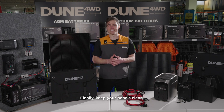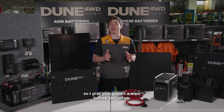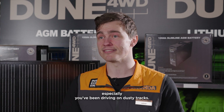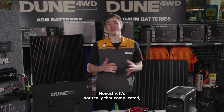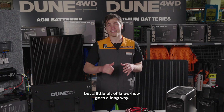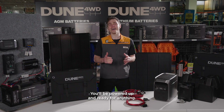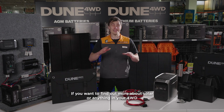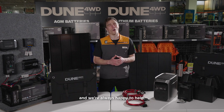Finally, keep your panels clean. Dust, dirt, and debris can seriously affect performance, so give your panels a wipe before you set up, especially if you've been driving on dusty tracks. So that's the long and the short of solar power and four-wheel driving. Honestly, it's not really that complicated, but a little bit of know-how goes a long way. By matching your gear correctly and avoiding rookie mistakes, you'll be powered up and ready for anything. If you want to find out more about solar or anything in your 4WD power setup, just swing by your local Anaconda store and we're always happy to help.